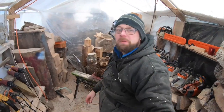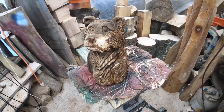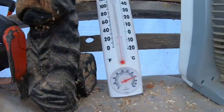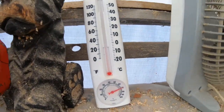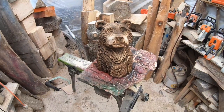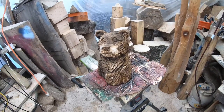Welcome to the channel. Today we're going to be working on carving a bear together — this is going to be a tutorial. It's cold out here; we're almost at 30 degrees but only because I have a heater going. When I first got out here it was about 16-17 degrees, and with wind chill they're saying negative 15 to 17 degrees.